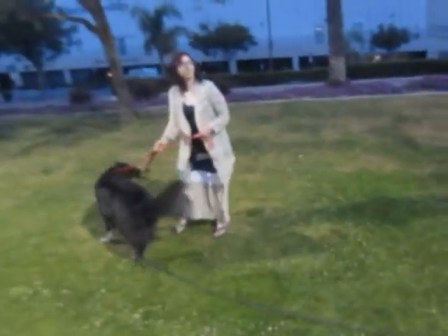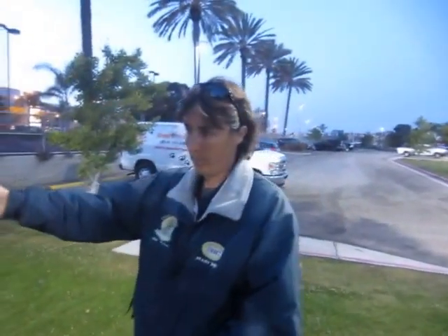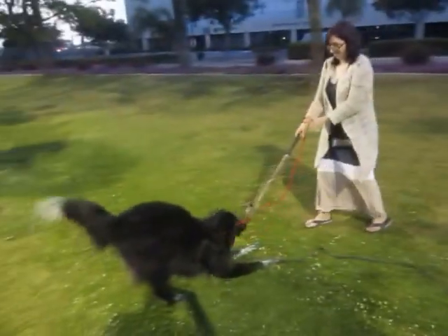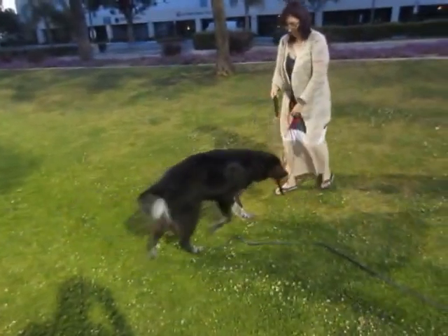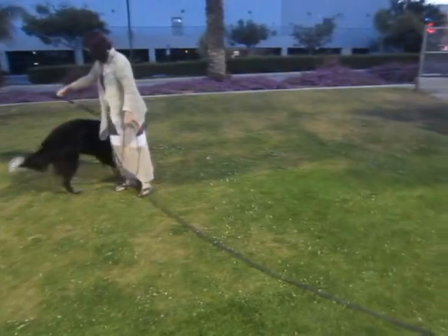And now you can see what her state of mind is too — she's in a good state of mind. She's tugging and she's not worried about the other dog or wanting to put her energy into the other dog right now. This is where that little game of tug has just now become the reward for that behavior she displayed.